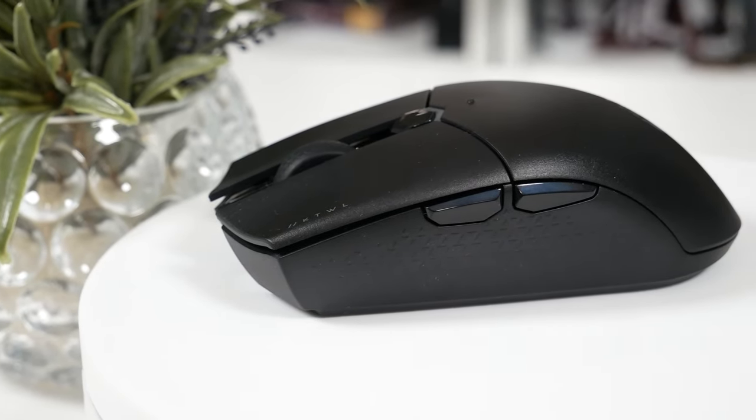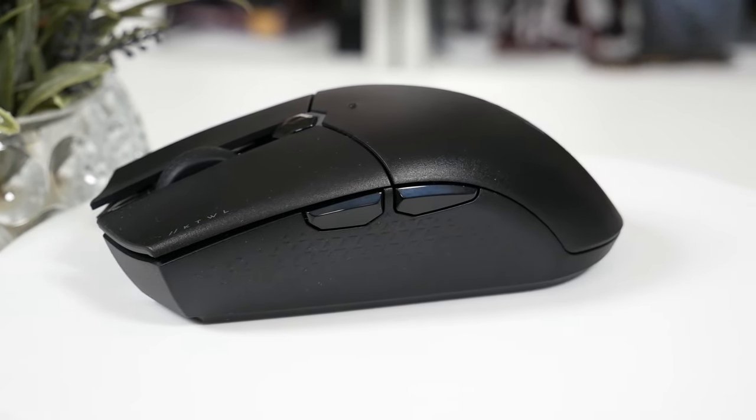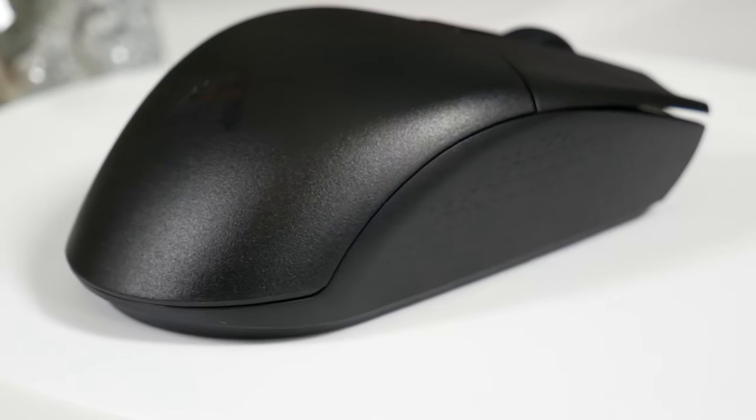The sides of the mouse have texturized plastic grips, but personally I do prefer rubberized textured grips, because with plastic, if you let out a lot of heat or moisture when you're playing games, your fingers can still slip off the sides. With rubberized textured grips I feel like you've got a lot more control and can grip on a lot better.